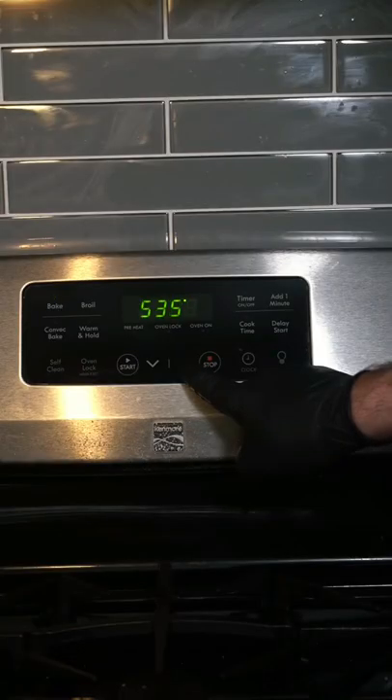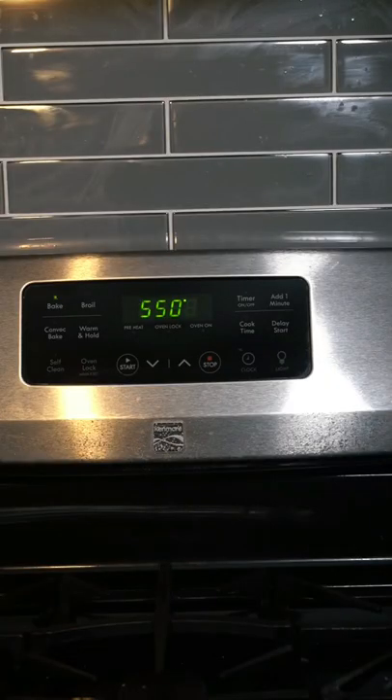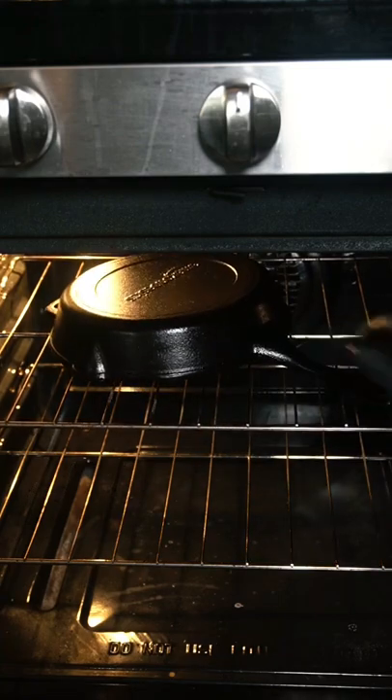Now we want to preheat the oven to the highest temperature it goes, and once it's ready, place your pan upside down on the top rack and leave it in the oven for about one hour.